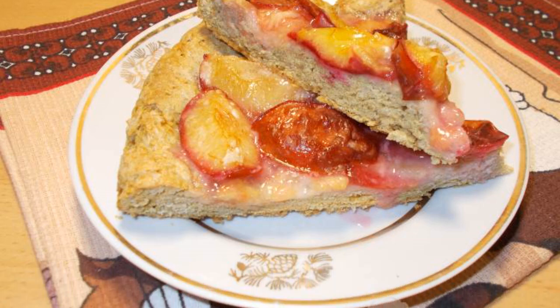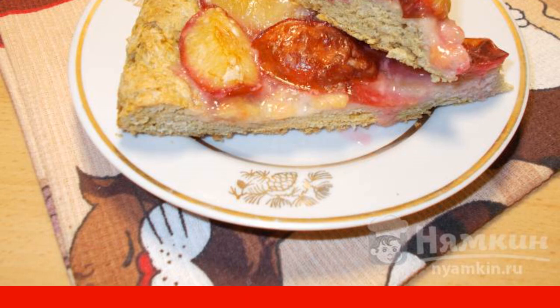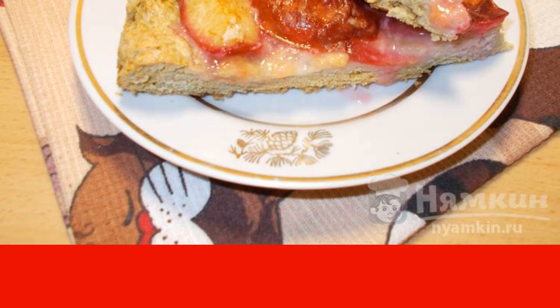Good afternoon. Galita is a unique pastry. The filling for biscuits can be fruits, vegetables, fish or meat. In this pie, it is not at all necessary that it be smooth and beautiful.